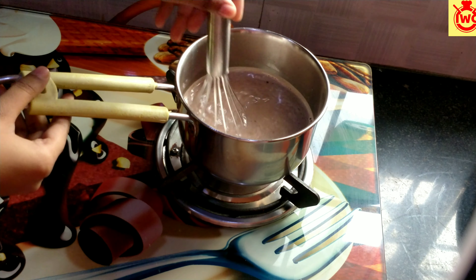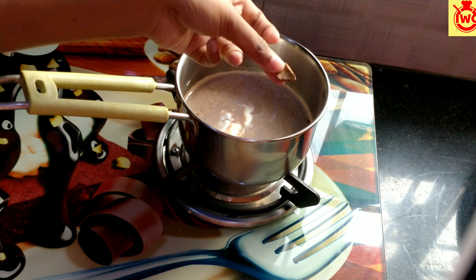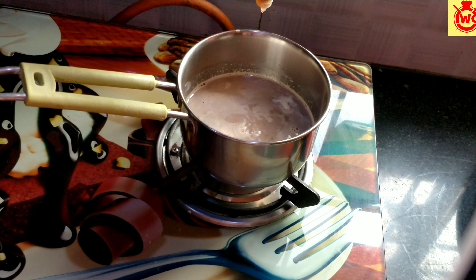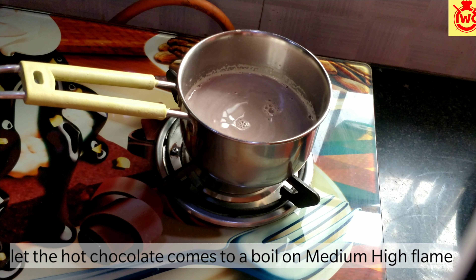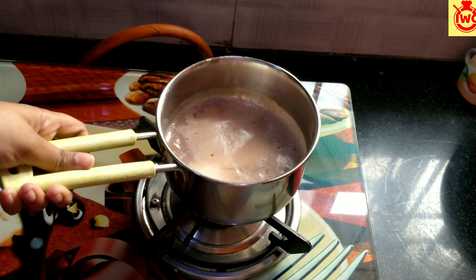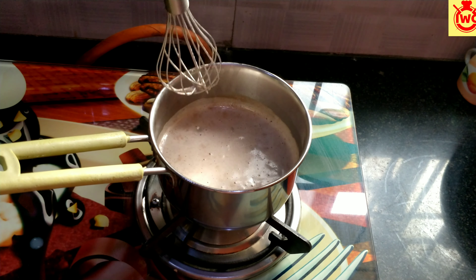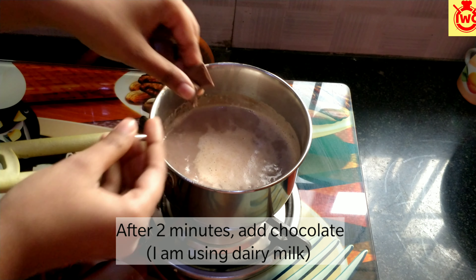Then add 1/4 teaspoon of coffee, 1/4 teaspoon of cream, and a small piece of chili. Mix it well. I am adding chocolate pieces here — I have used 1.5 tablespoons of chocolate.